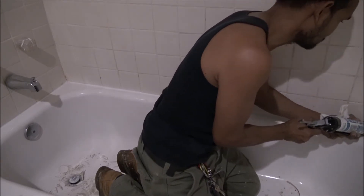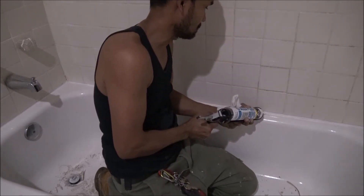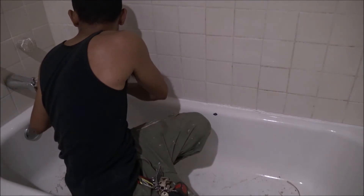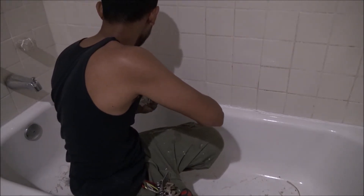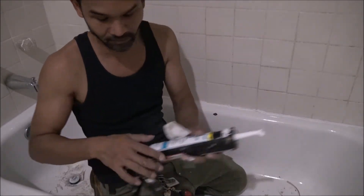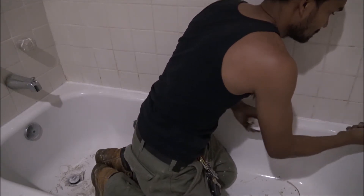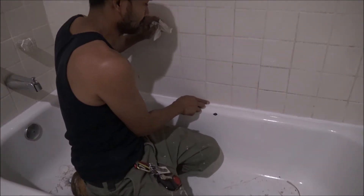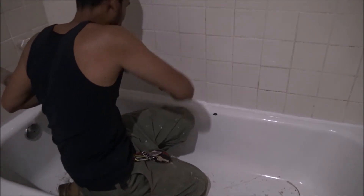I have to show you how you cut like a professional. I'm going to toss it in.